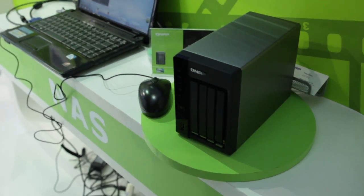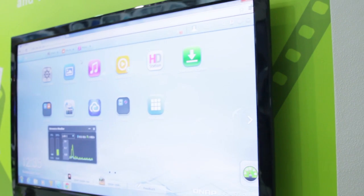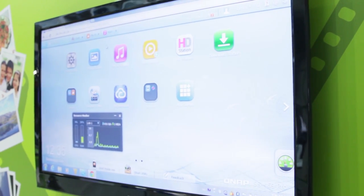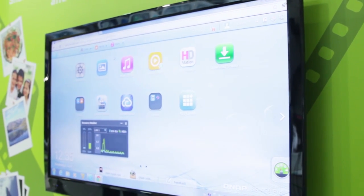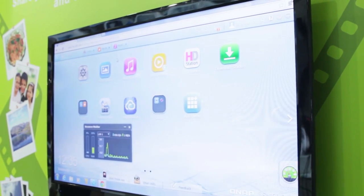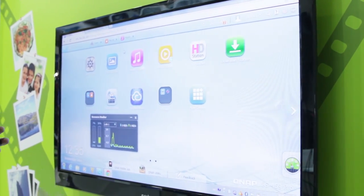What actually wowed me — because I wouldn't normally be that excited about a NAS — is that this one has a web control panel so you can access all of your files away from home. If you're someone who doesn't like having files on Dropbox or Google Docs because you don't want them controlled by someone else, you can actually run your own cloud server — it's all your own stuff.